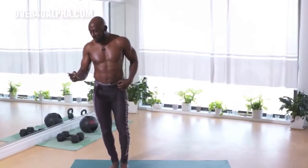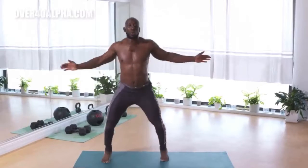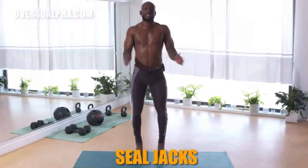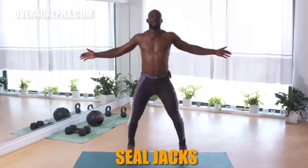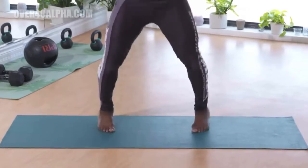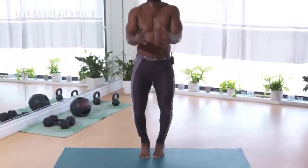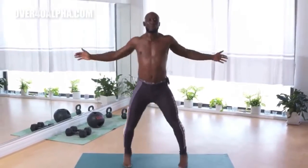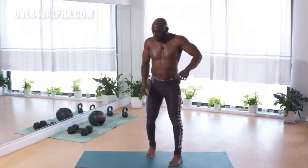We're going to start off with seal jacks. So with this exercise, it's a jumping jack variation. Stay on the balls of your feet, keep breathing, body tall, core tight. Breathe in through your nose, out through your mouth. We're getting the heart started here — this is a cardio-based exercise. We're starting off right away with the heart. Good work.